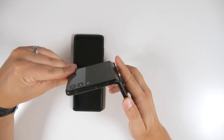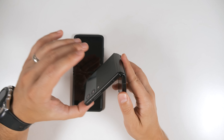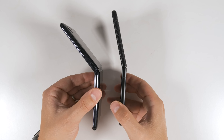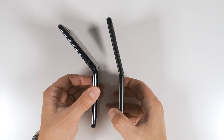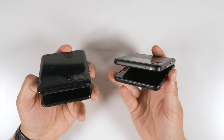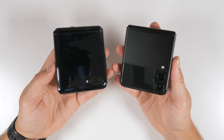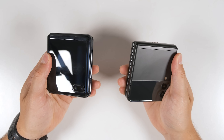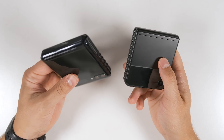The screen on the Z Flip 3 does feel a tiny bit more like glass compared to the original Galaxy Z Flip, though it's not quite as big a difference as comparing the Z Fold 2 to the Fold 3 — that was a pretty significant difference. In terms of the hinge, the Z Flip 3 feels a bit more satisfying to open and close mainly because the hinge feels more sturdy. The hinge on the Flip 3 can also stay at a much more shallow angle compared to the original Flip. Opening the Flip 3 also takes a bit less force to get started, and once you get it started it stays open so you can readjust your hand to finish opening the device.